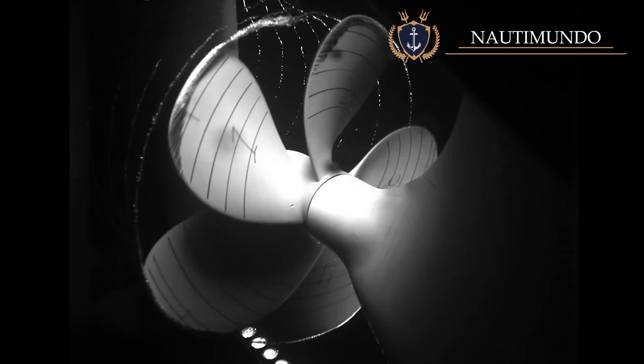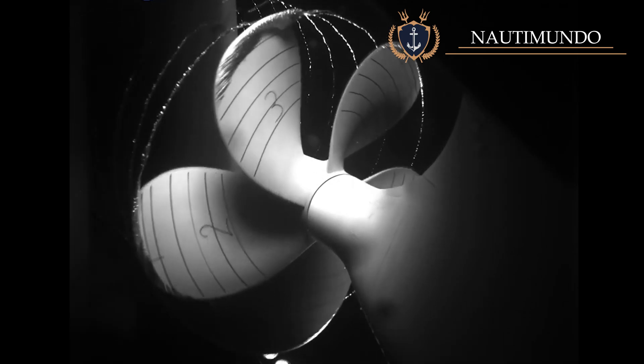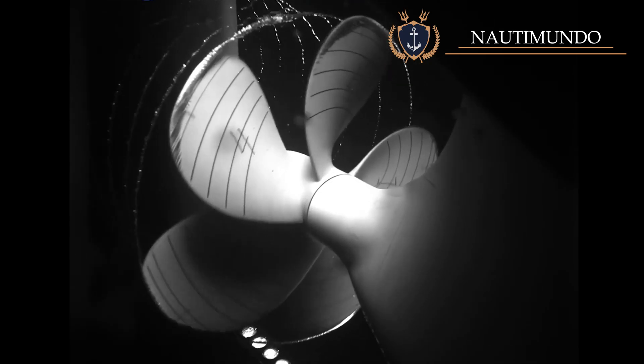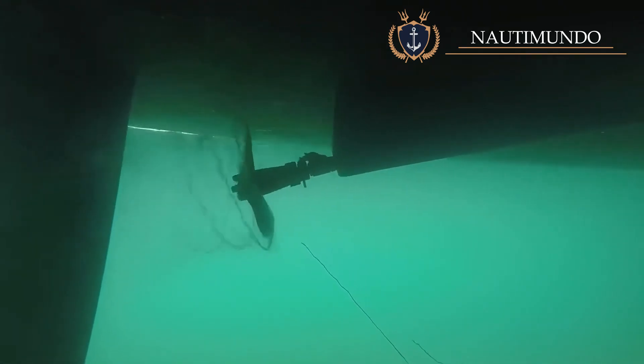Cavitation: cavitation is caused by extreme under-pressure at the back of the propeller blade, which causes the water to boil or vaporize. Subsequently, those vapor bubbles collapse and return to a liquid state, releasing heat and energy. During normal operation, many propellers partially cavitate, but excessive cavitation can cause cavitation burns, erosion, or pitting on the blade surface.